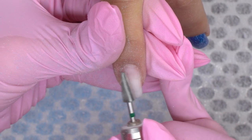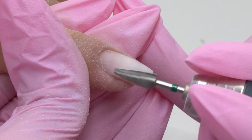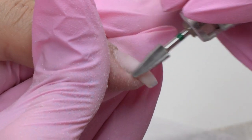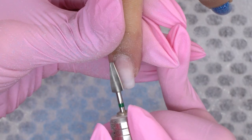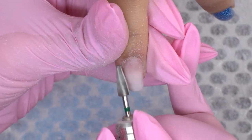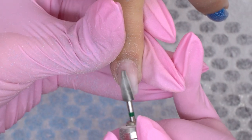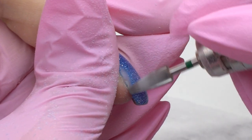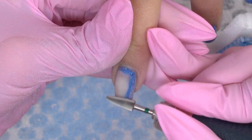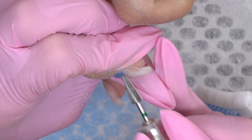We can leave a thin layer in case there are no liftings. The index nail is curved a bit more than the rest, so I don't remove the material from the free edge here. To smooth out the surface, place the drill bit perpendicularly to the cuticle and move from right to left. The coating looks like a tree during the removal, with all the colors and base coats, so there is no need to keep them.